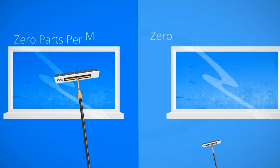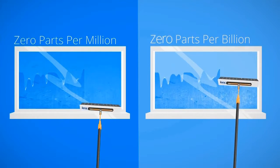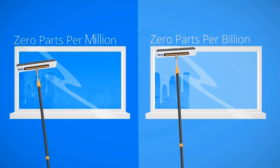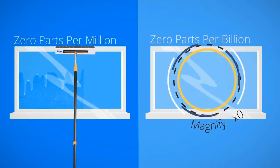Using reach and wash, pure water is excellent for cleaning windows and has been used for many years. But water purified into zero parts per billion — a thousand times purer than zero parts per million — means windows are cleaned faster and using fewer passes, especially on less frequently cleaned windows. But why?